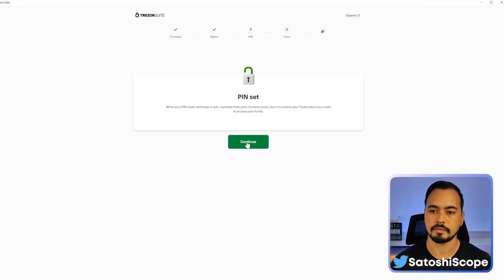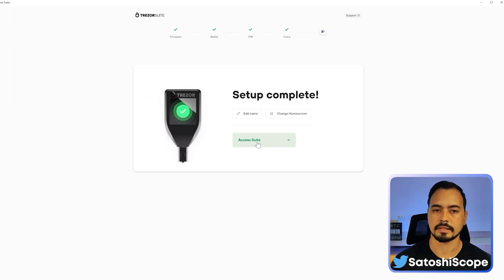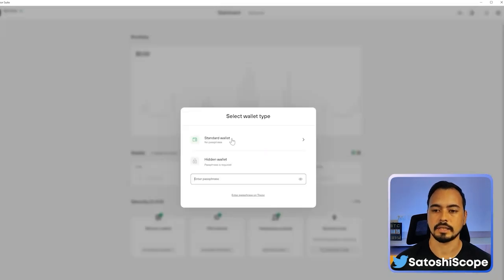Back in Trezor Suite, click Continue. Now pick the coins you want to use — for this example I'll keep it at Bitcoin and Ethereum, but you can always add more later. Click 'Complete Setup', then access the Suite. I'll select the standard wallet for now.